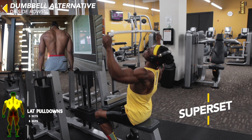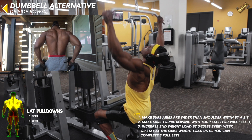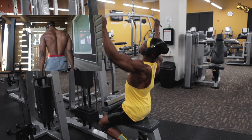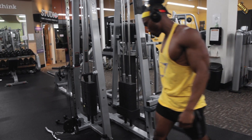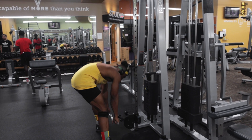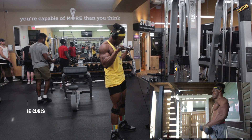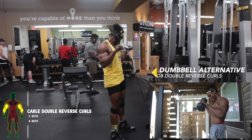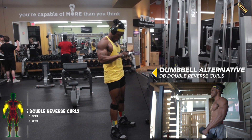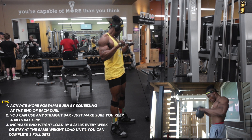On to the superset: lat pulldowns, which are awesome for building size and defining those lats, or dumbbell side rows as an alternative. For supersets, keep the weight loads at respectable levels — each exercise in the superset does not have to have the same weight load. The second exercise in the superset is cable double reverse bicep curls or dumbbell double reverse bicep curls — make your pick, complete the motion accurately, and increase them together every week.